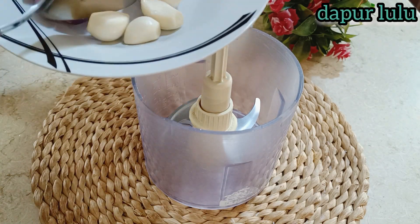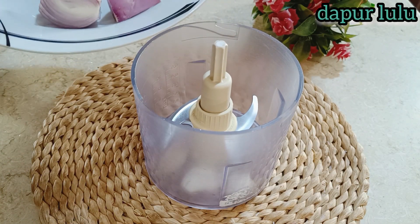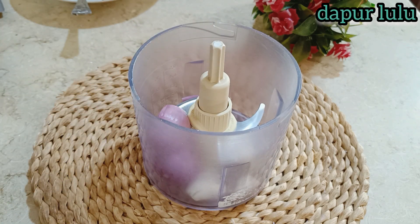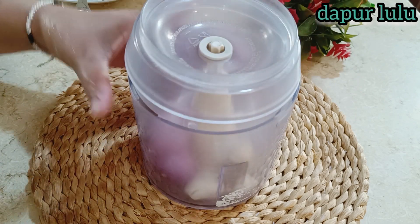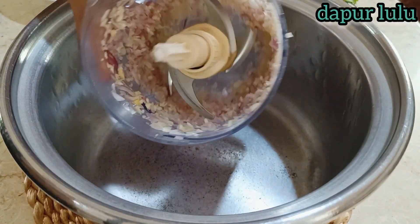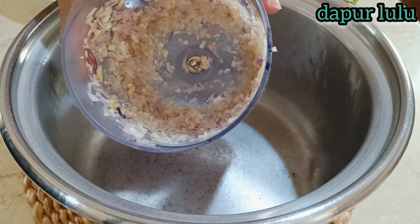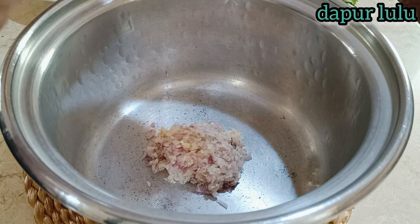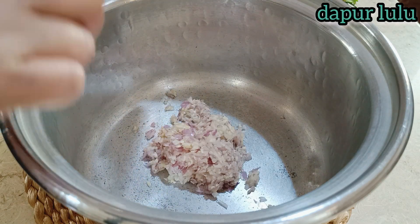Untuk bumbu yang dihaluskan: bawang merah, bawang putih, dan jahe. Kita chopper sampai halus. Kalau sudah halus, kita masukkan langsung ke panci. Dapur Lulu tidak pakai penggorengan, jadi langsung saja dimasukkan ke pancinya supaya cepat dan tidak banyak barang yang kotor.